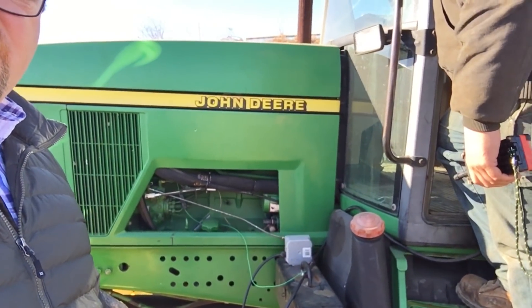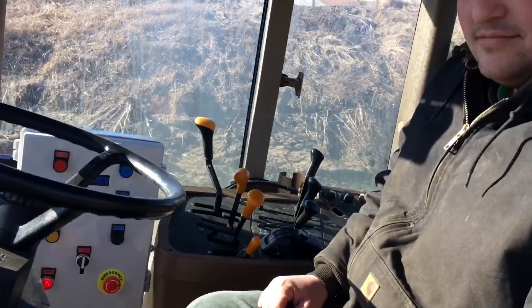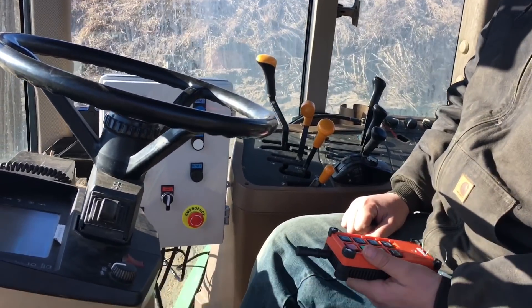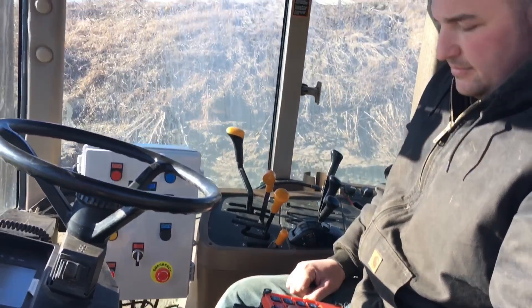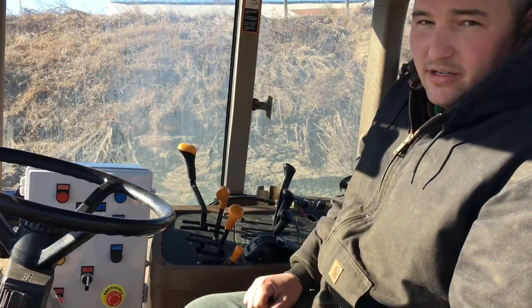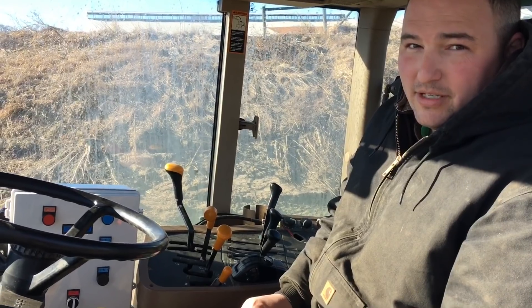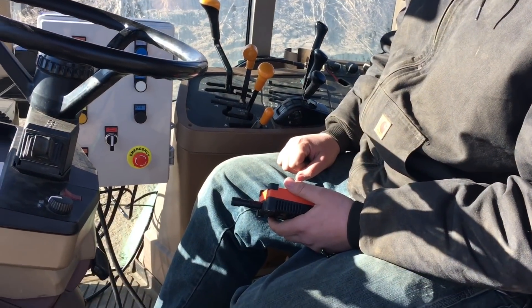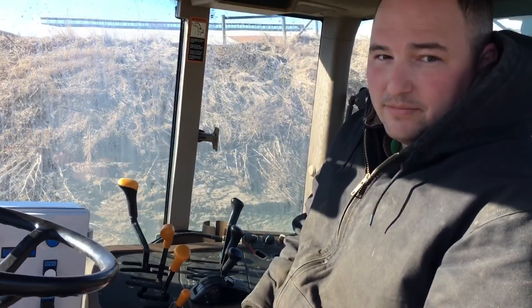There's a little potentiometer here to control the throttle. Aaron's going to show us the cab. How far away does that work? How close do you have to be to the tractor to get that to work? It's rated for a hundred meters and I've gone further away than that, so really at the end of your pipeline or when you're pulling into the farm, you've got control over everything.